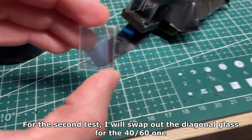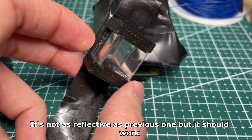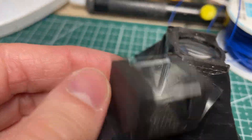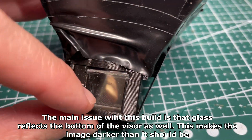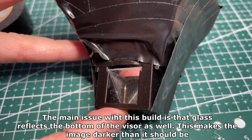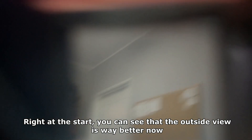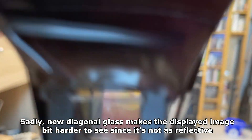For the second test I will swap out the diagonal glass for the 4060 one. It's not as reflective as the previous one, but it should work. The main issue with this build is that the glass reflects the bottom of the visor as well, making the image darker than it should be. Right away you can see that the outside view is way better — you can clearly see the room. Sadly, the new diagonal glass makes the displayed image a bit harder to see since it's not as reflective; you can still see it, but not in very bright rooms.